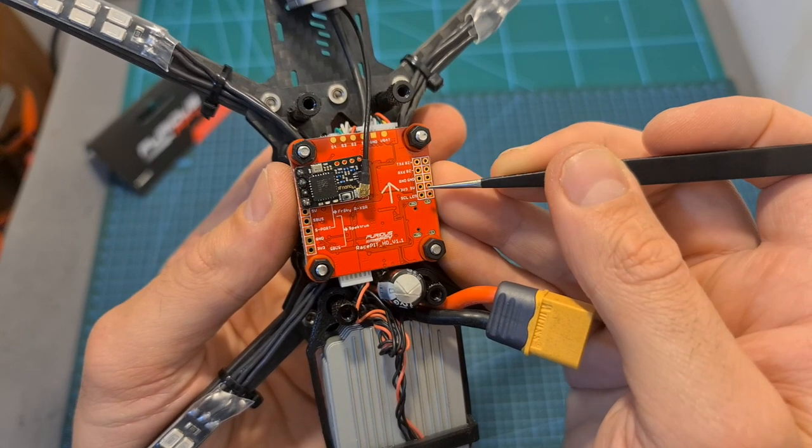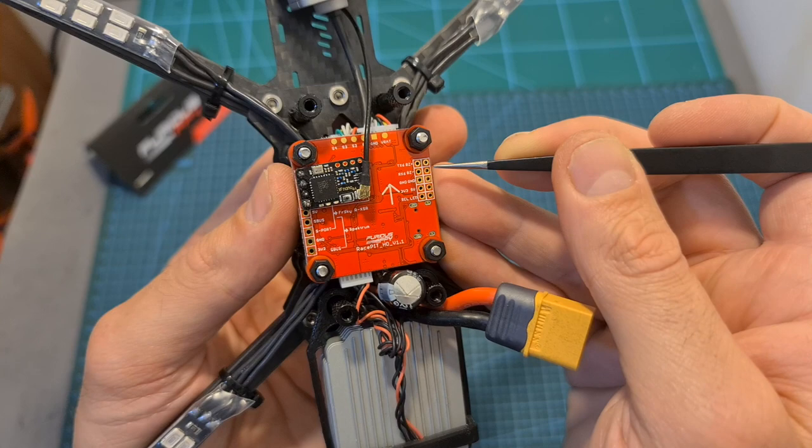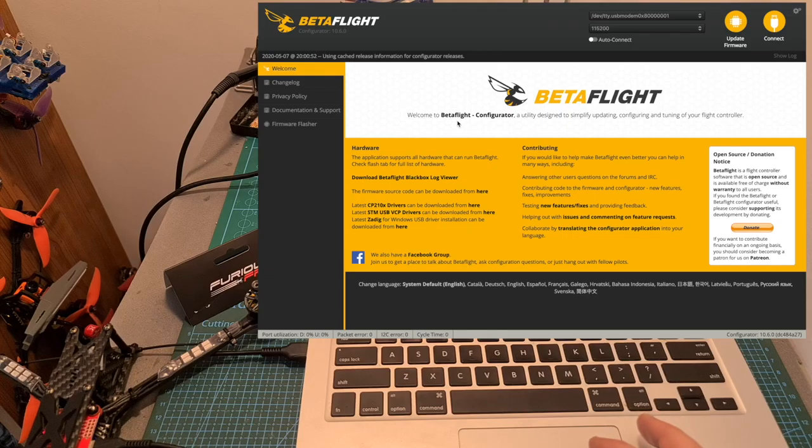By the way, I'm not going to do it in this build, but of course you can add other peripherals such as a buzzer, LED, and GPS units. Now after flashing the flight controller with the latest stable available version of Betaflight and applying the custom default settings, let's go over the configuration.